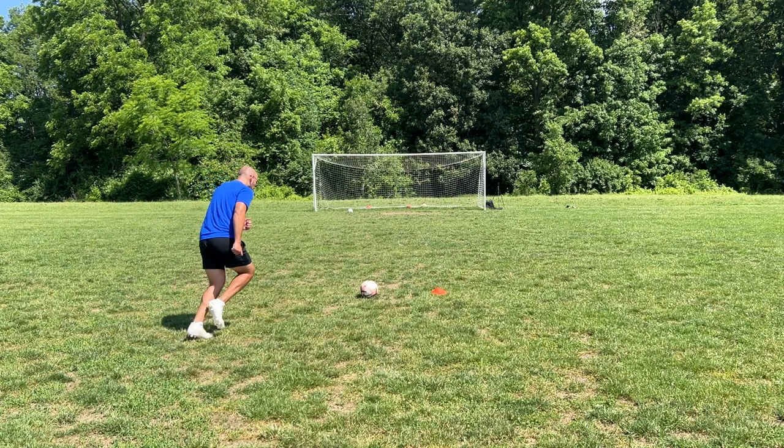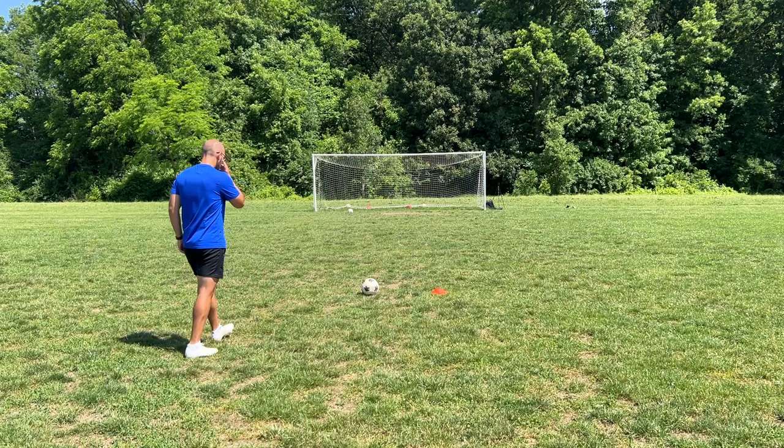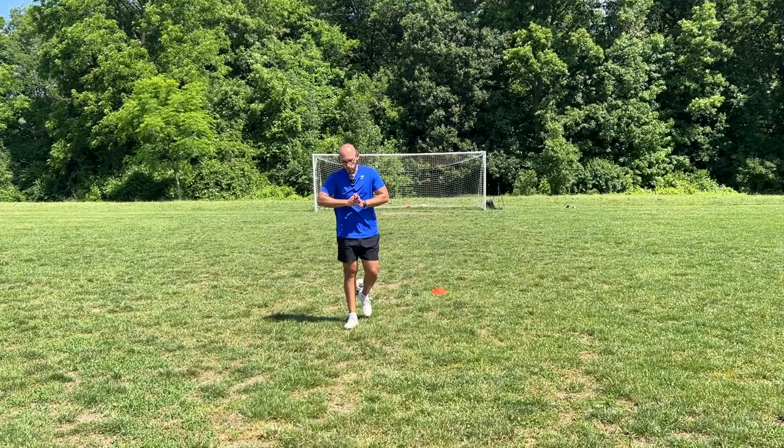That was a weird spin on that ball. Here it is guys, I'm calling it. Dang. Well, I definitely had some power to it — just no movement.